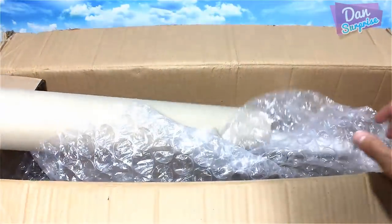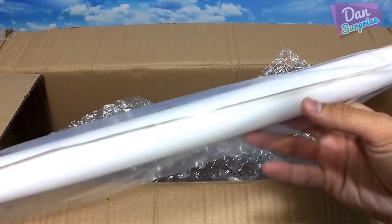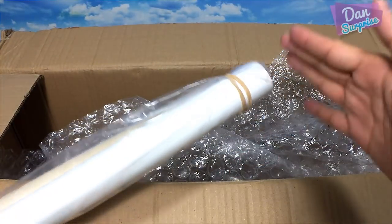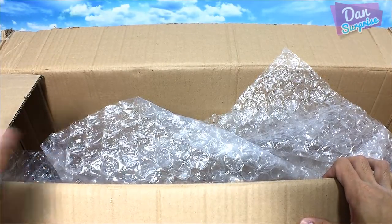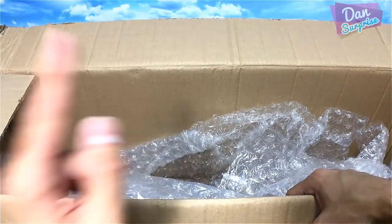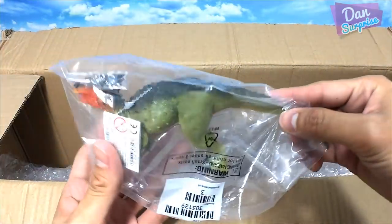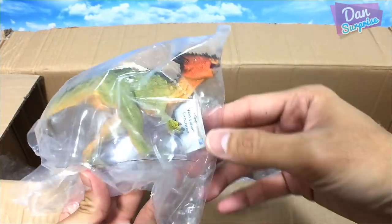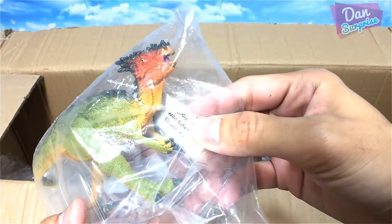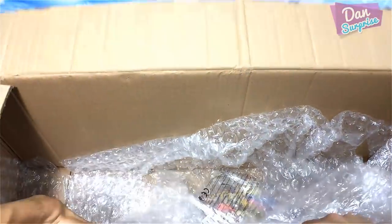I've purchased a dinosaur poster — very awesome. I intend to put this poster next to my dinosaur shelf, which I'll show you guys later on. Next, I think this is a Dracorex — yep, that's right. Awesome, it looks like a Pachycephalosaurus.